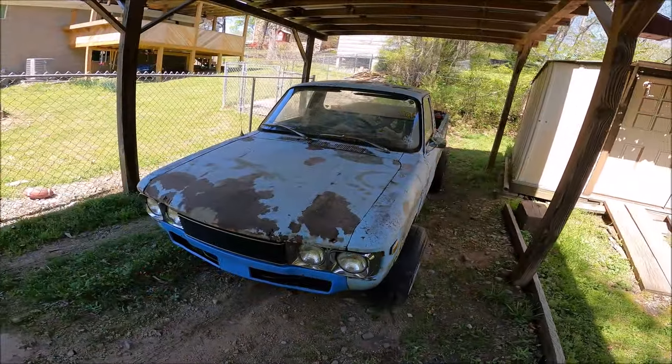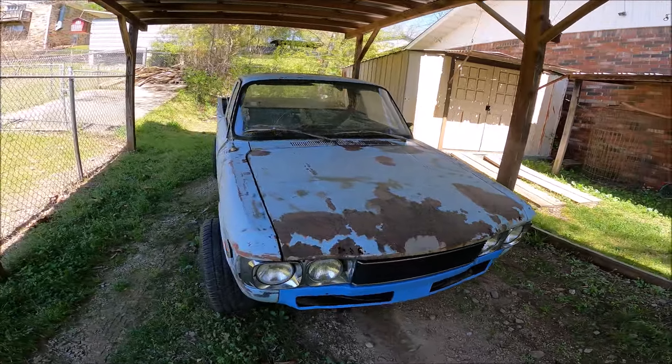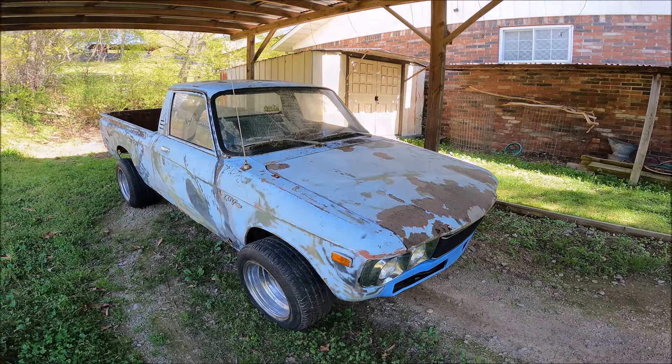Hey guys, welcome back to Love Truck Garage. Well, we're not doing brakes this week — we're doing something completely different. This next project is something I've wanted to do for a really long time, and I've been waiting all winter to get this thing started. And this crusty old blue truck is just the perfect candidate.